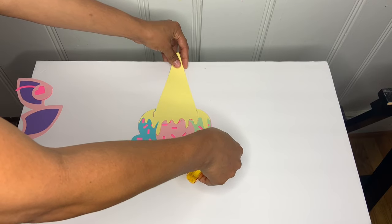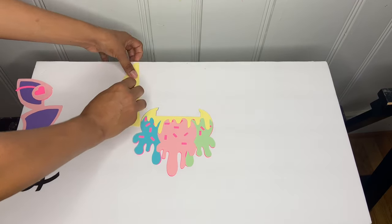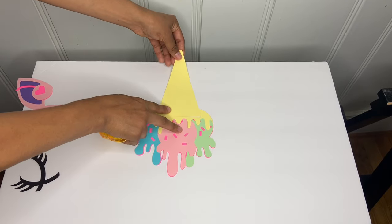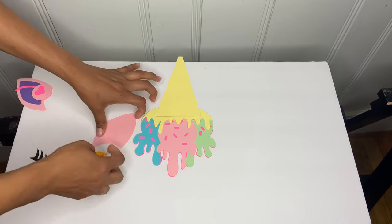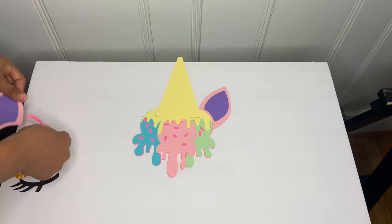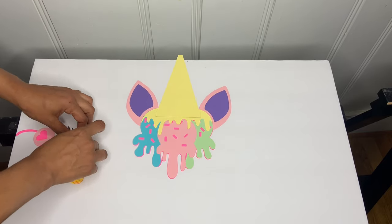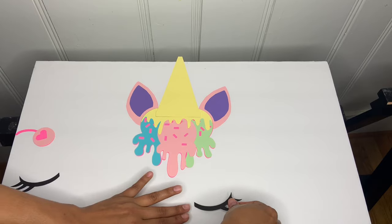These are cute unicorn ice cream cutouts and they came out super cute. Attach them to the foam board. If you'd like to get these unicorn ice cream cutouts, I will also put them on my Etsy shop — the link will be down below. Continue attaching all the unicorn cutouts to the foam board.